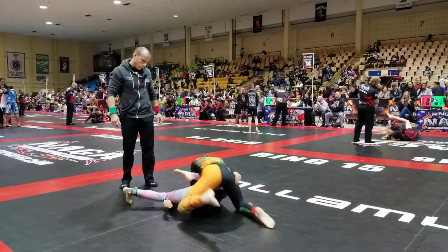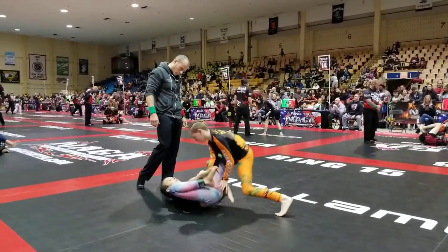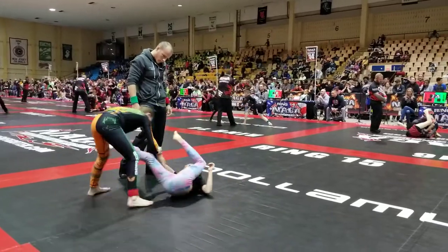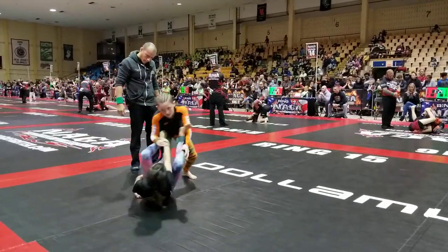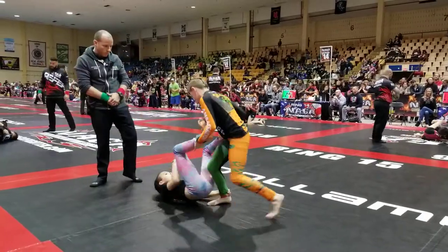Circle! Right there! Step over! Step over! Step over! Up! Grab that ankle! Bring it up! Bring it up!